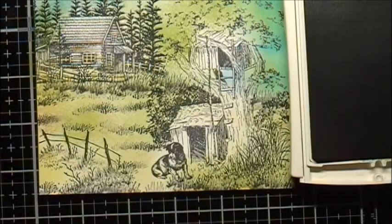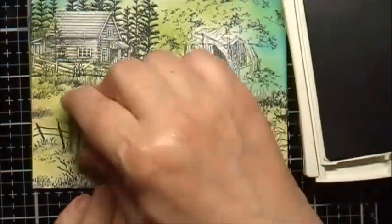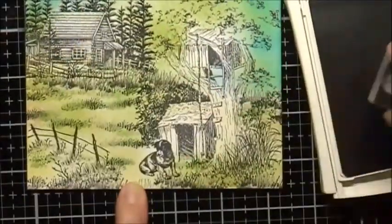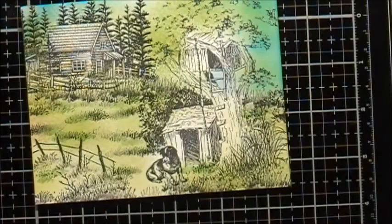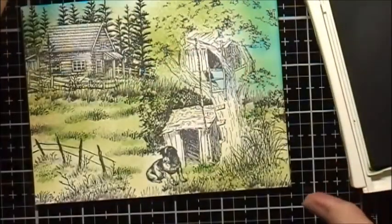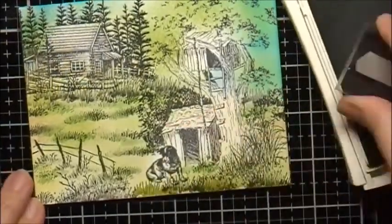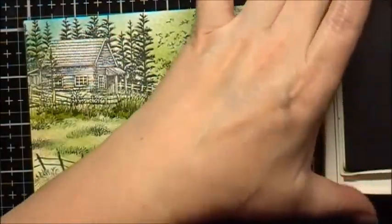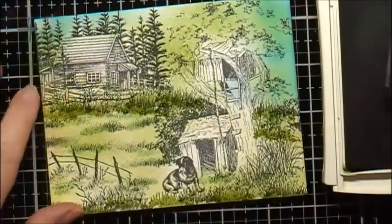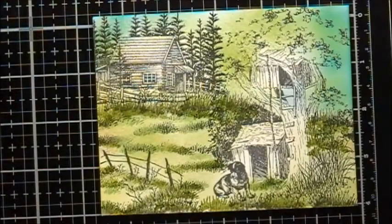I'm going to use Garden Green again with my Art Impressions Small Grass stamp, then Old Olive with the Making a Scene Small Grass, and then the Art Impressions Small Grass again with Old Olive.